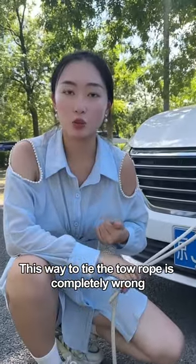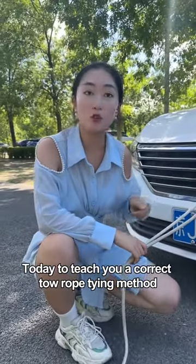This way to tie the toe rope is completely wrong. Today I'll teach you the correct toe rope tying method.